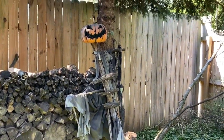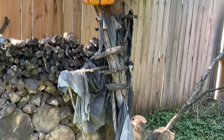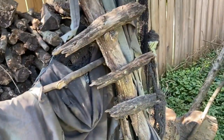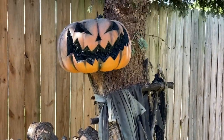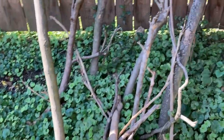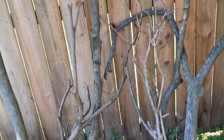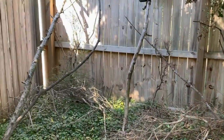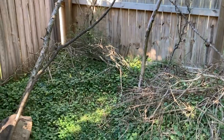Hey guys, today I'm going to take you with me as I rebuild my beloved Sleepy Hollow scarecrow. He's been outside year-round for a few years now and he's in pretty bad shape — he needs a new body. I'll be using some fallen branches from my yard, and there will be a detailed list of what you need to make your very own scarecrow down below.